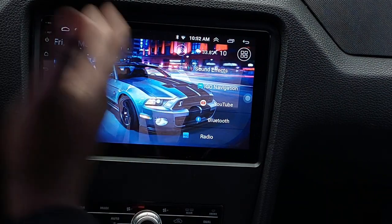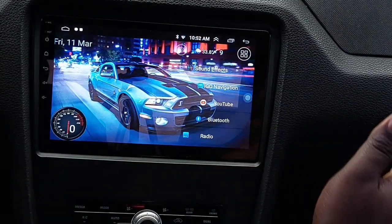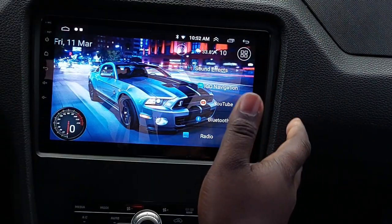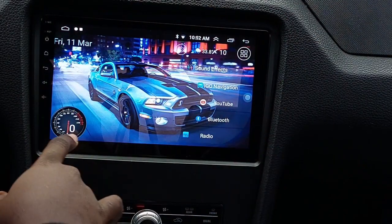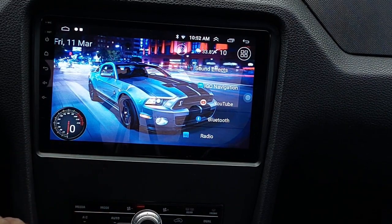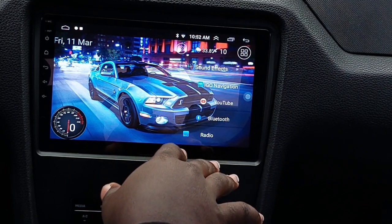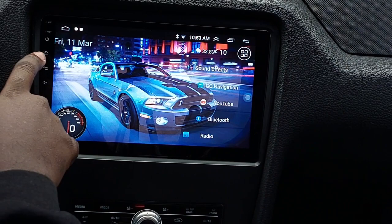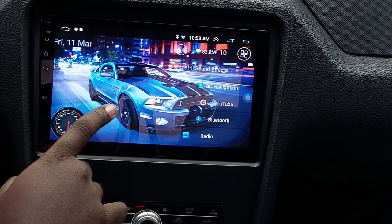I have completely changed the way the front of this thing looks. I downloaded some wallpapers — you can use your own photos too if you have a Google account. I changed it from kilometers to miles per hour, and there's a little dial down here. It does have quarter mile and 0-60 stuff built into it. I just got to figure out how it works — I'm probably going to still download the Drag Racer app anyway.